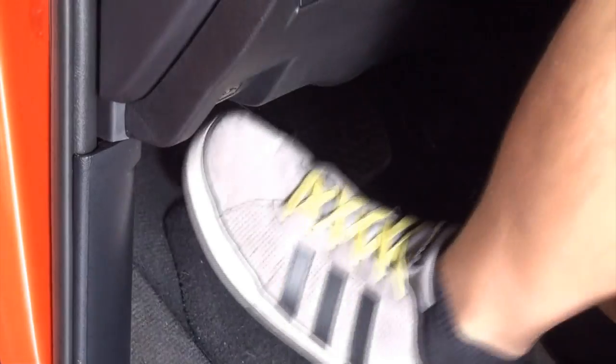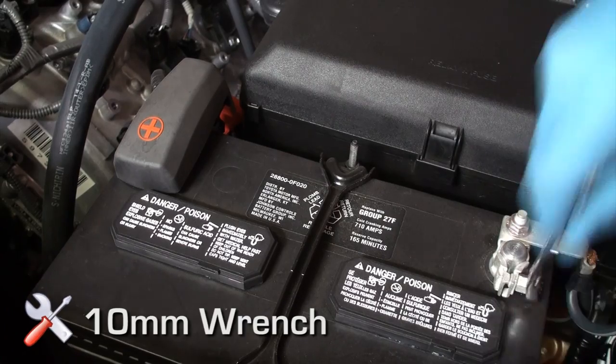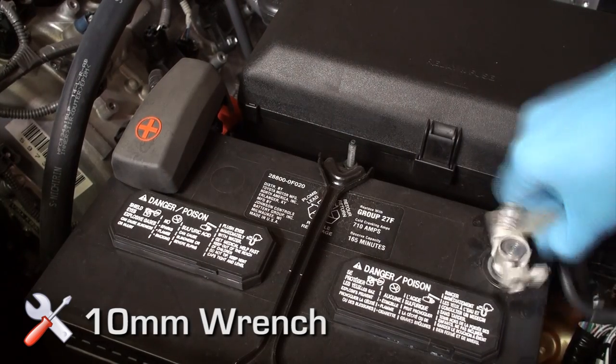Vehicle preparation: apply parking brake, open the hood of the vehicle, disconnect the negative battery cable, and prepare a protective surface to place all vehicle components on.